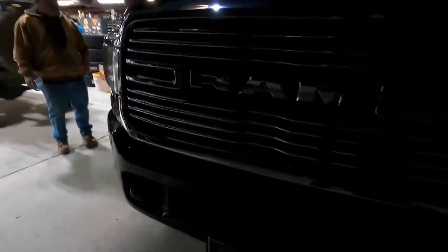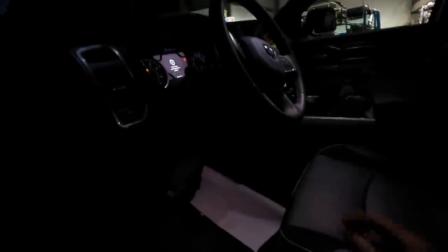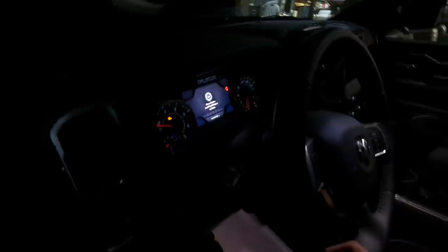I'll show you guys the inside of the truck. This has the regular headlights - not the projection, they're LED still but just the regular LED bulb in there. And he installed the amp steps because it did not come with steps, so he put the amp steps in here.